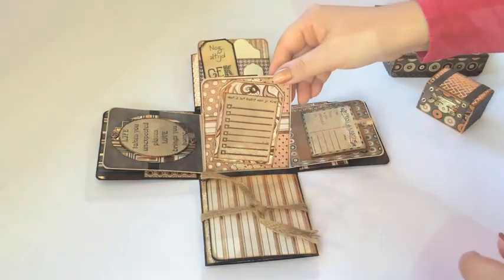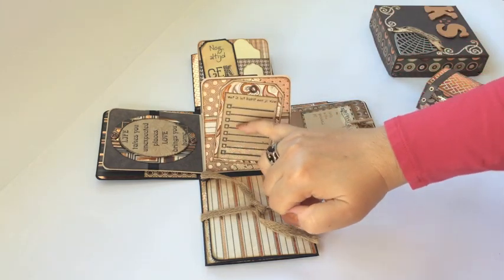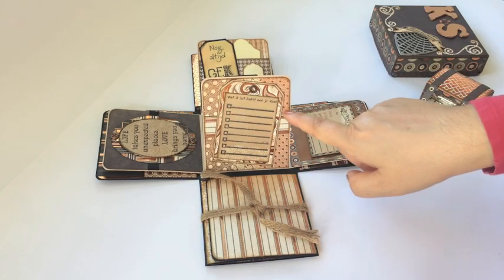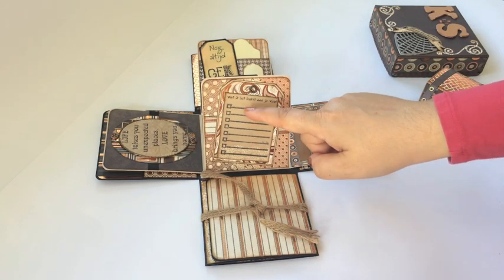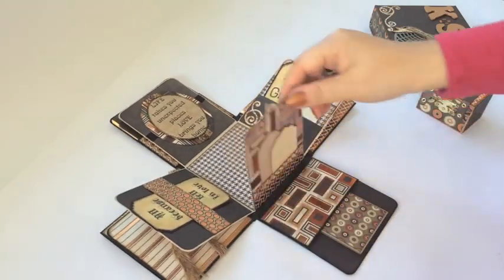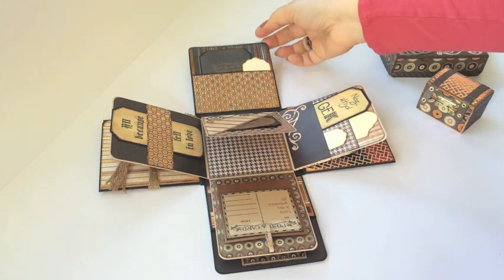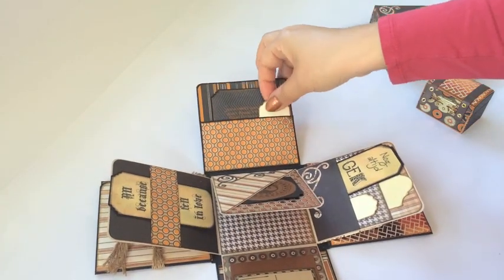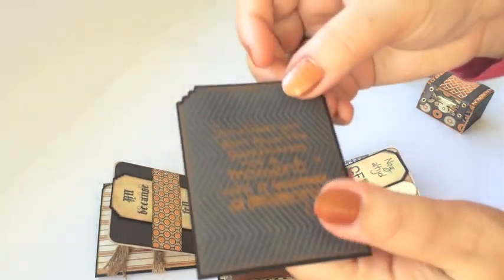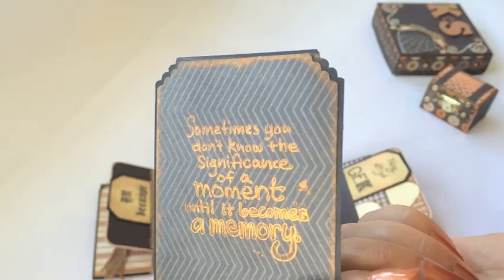Here I glued a tag and stamped some check boxes with lines to write on, and printed above it 'what I like most about you,' so she can do her own ranking of all his good qualities. Moving to the last layer: here's a pocket with two tags — one blank for her to write her own text, and one stamped with 'sometimes you don't know the significance of a moment until it becomes a memory,' which I find a lovely sentiment.